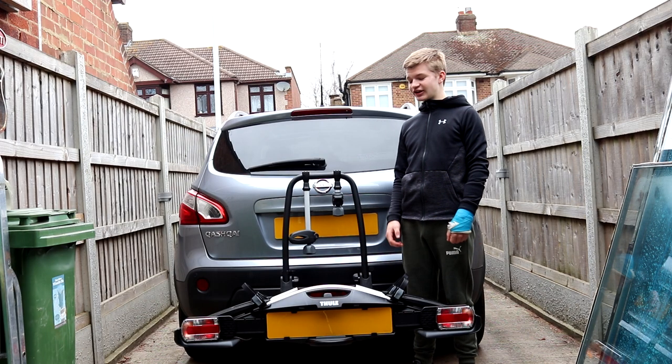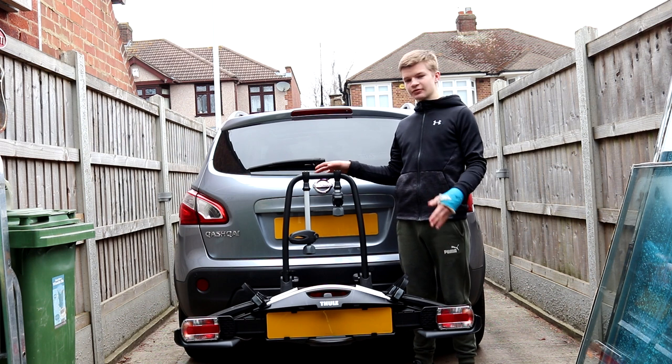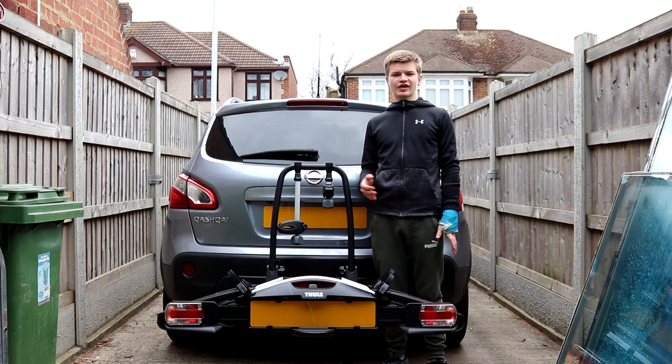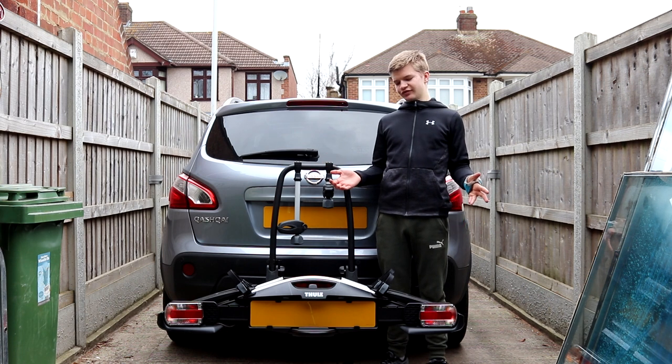Hello everyone, welcome back to a new video. Today I'm going to be giving you a review on the Fuel 925 Velo Compact Bike Rack. I bought this bike rack for about £330 off of Amazon, but it ranges from about £320 to £380 depending on what website you get it from.